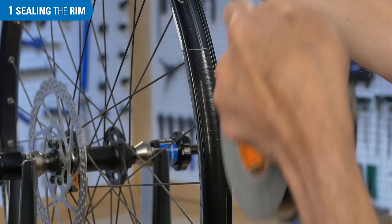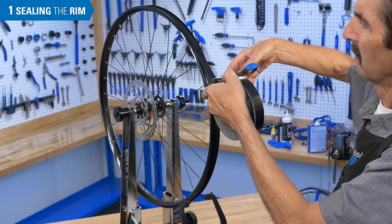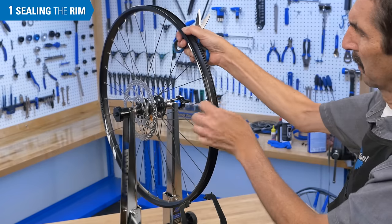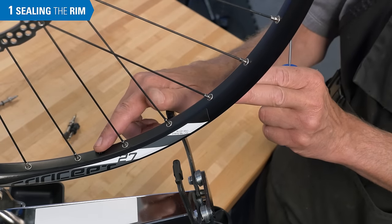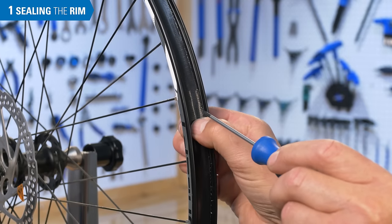Pass over the valve hole again so the tape is overlapped, then cut the tape. Locate the valve hole and use a seal pick or a small Phillips screwdriver to punch a round hole through the tape.